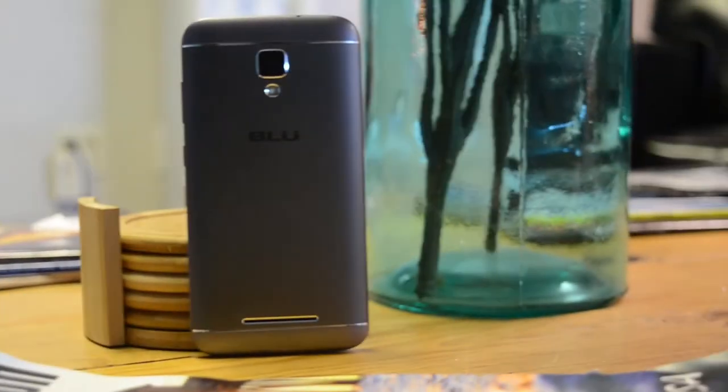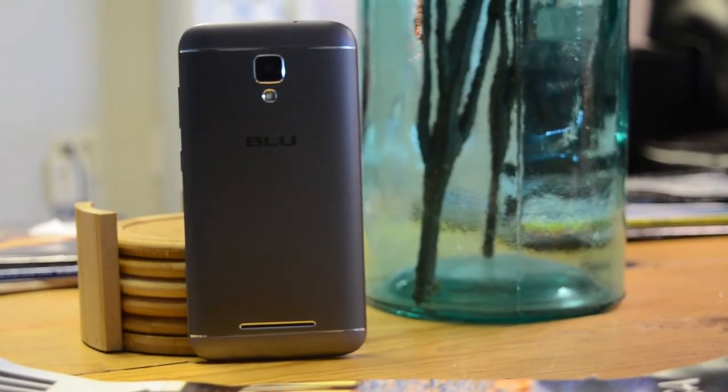Blue keeps surprising me with how they are able to produce a good phone at very low prices, with the Dash XL being no exception.